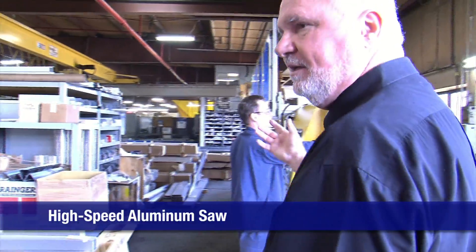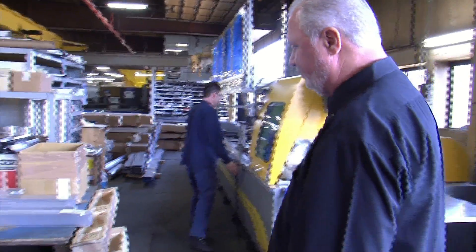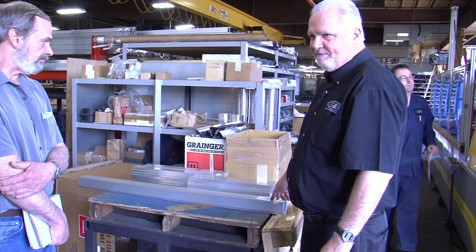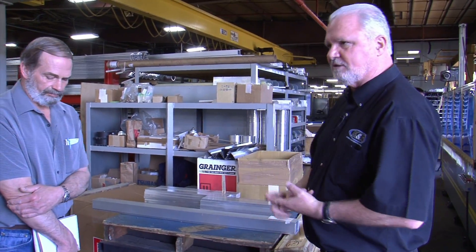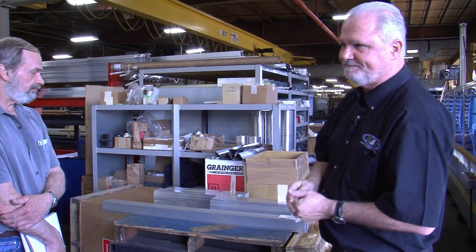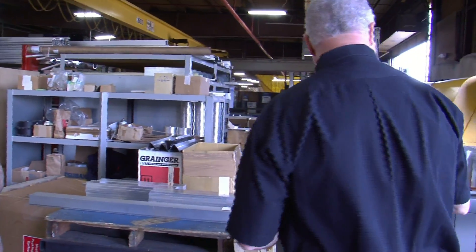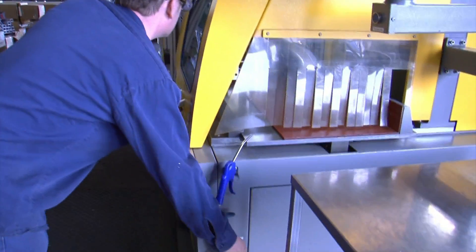Here's a high-speed aluminum saw. He'll program his cuts. Here's a screen holder for a graphics press. Here's the barcode to tell you how many you need. We can tell you how long it took to cut it, how long it took to walk it over here to be cut, how many pieces we cut, and how does it match what our paperwork says — because there'll be a ticket that goes along with every part.